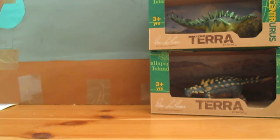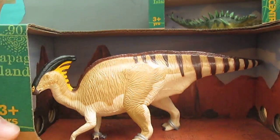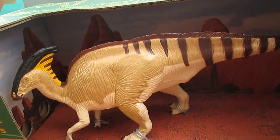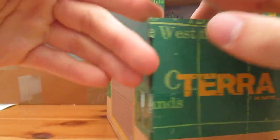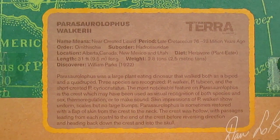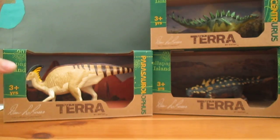Next up we have the beautiful Parasaurolophus. Look at that — gorgeous colour, absolutely gorgeous colour. And if you want to pause it again, look on the back.